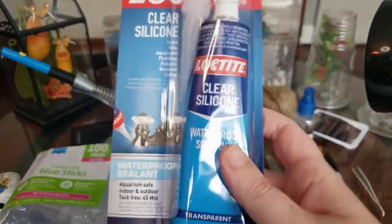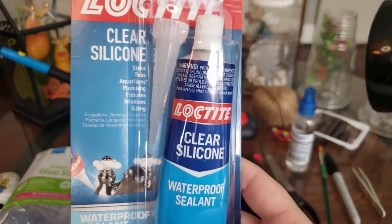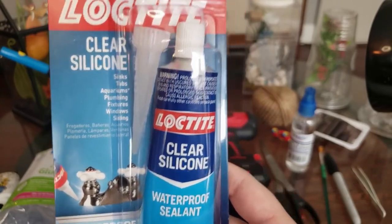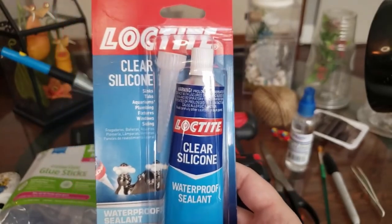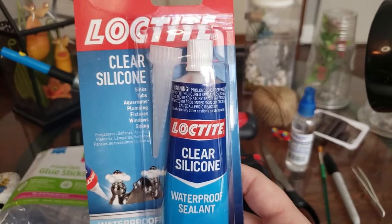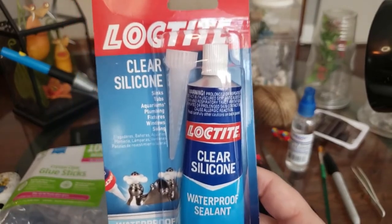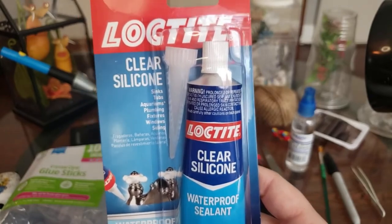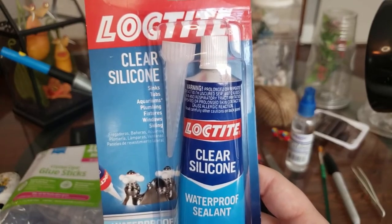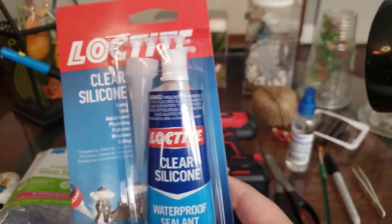Clear silicone — you can also get the kind that's specifically for fish tanks, aquarium silicone, but this is fine as well. This would be for plugging up any holes or gaps that are too large in enclosures. If you're going to use this kind, just make sure it is completely dry — follow the instructions on the back — and give it a couple of days to air out to make sure there aren't any harmful fumes coming off of it.